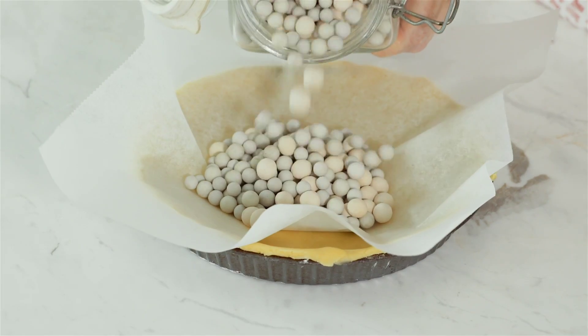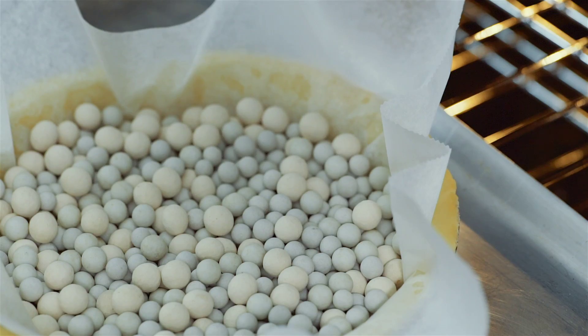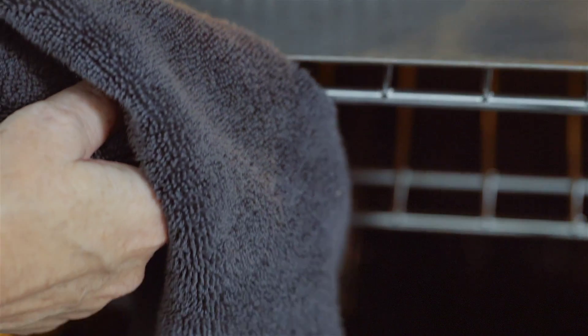Then line it with baking paper and fill with baking beads or raw rice. These help to keep the pastry in shape while it cooks — this is called blind baking. Bake it for about 15 minutes until the pastry turns a light golden colour. Remove the beads and paper and bake for a further 10 minutes until just cooked.